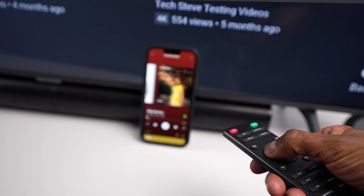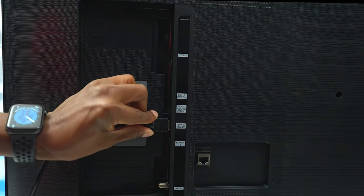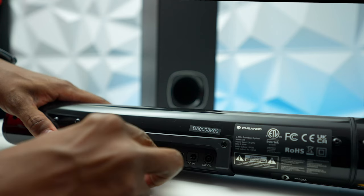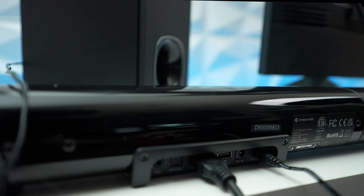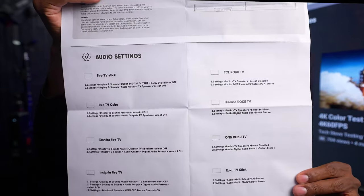To set it up using HDMI is very easy. Go to the back of your TV and plug it in where you see HDMI ARC, plug in the HDMI cable coming from your TV, plug in the non-powered subwoofer, and last, plug in the power supply to power everything up. They also include different instructions so you can hook it up and configure it for just about any television on the market.